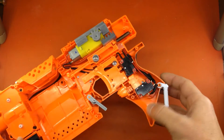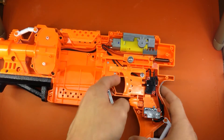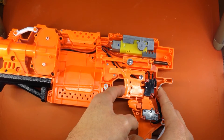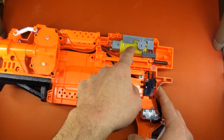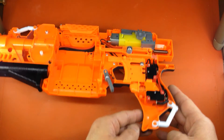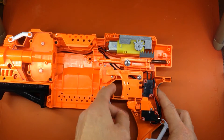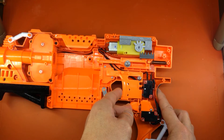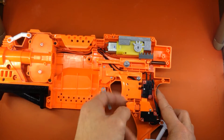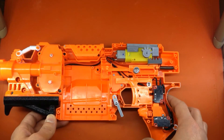We can see some minor modifications here — the trigger layout is different. Starting with the basics: the trigger now has a physical block that prevents it from actuating the automatic motor pusher. It's actually redundant because we do have motor braking enabled, which I'll get into shortly. As it stands, the physical trigger block is engaged when the rev trigger is not open or closed.